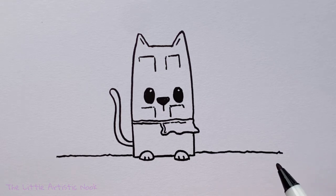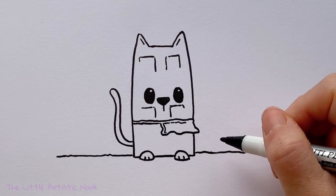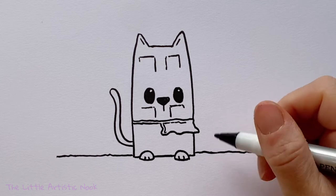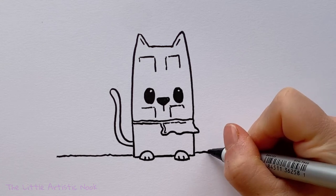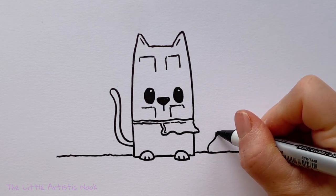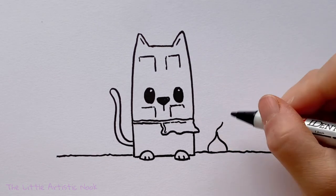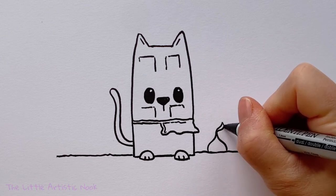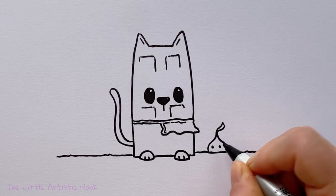Now we'll go ahead and give our little Cocoa Cat a friend. A perfect little friend for a chocolate cat would be a little Hershey kiss, especially coming into Valentine's Day season. To create my little kiss, I'm going to start right at the ground, drawing the left side first like a little C curve, then at the top curving back and up to make a little point, and doing an opposite curve the other way. Then we'll create that little tag — just a little wavy line coming out of the point with a nice flat edge at the top. We'll give it a little face: two little dots and a little smile right in between.